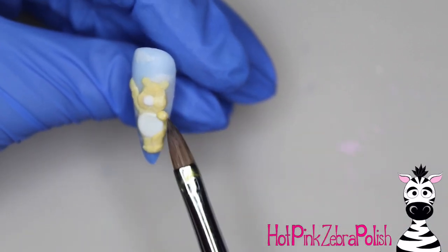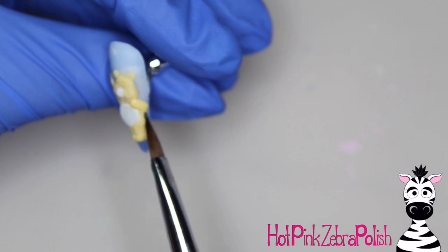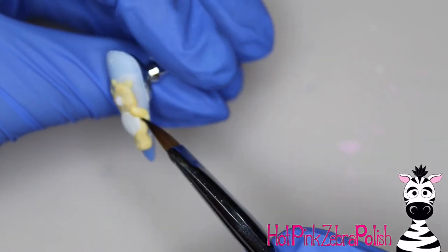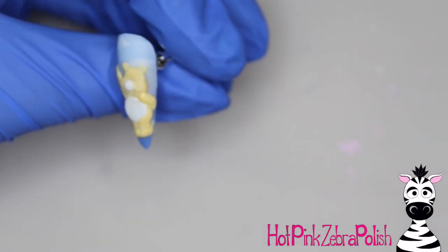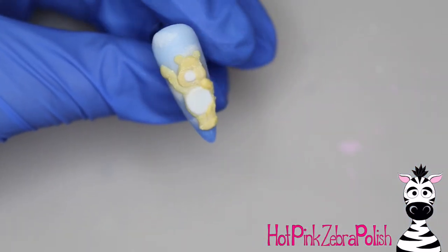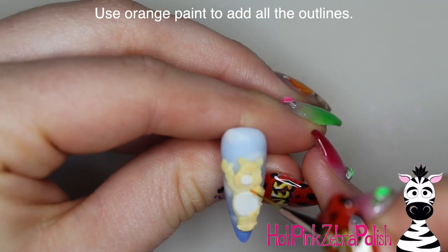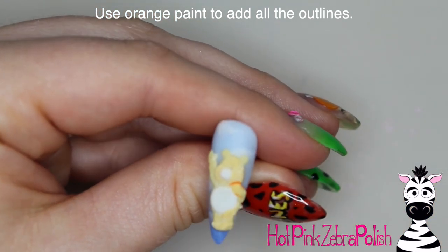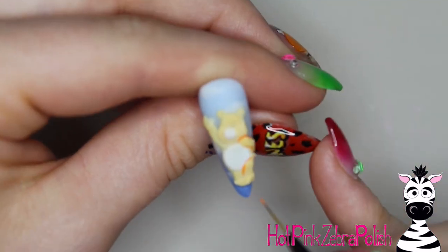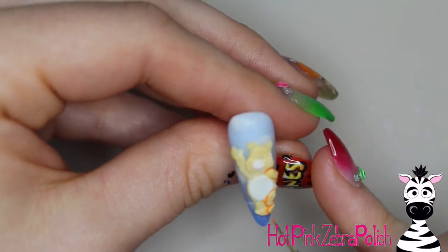If you don't want to sculpt the eyes and mouths in acrylic you don't have to, but you can if you prefer more acrylic detail. Alternatively, you can sculpt a very basic shape for the bears and then add all the finer details later with paint and outlining — whatever your strong suit is. If you're just getting started with acrylic sculpting you don't have to sculpt nearly as much detail as I did. If your paint skills aren't quite there yet, you can do more acrylic sculpting and back off the painting.